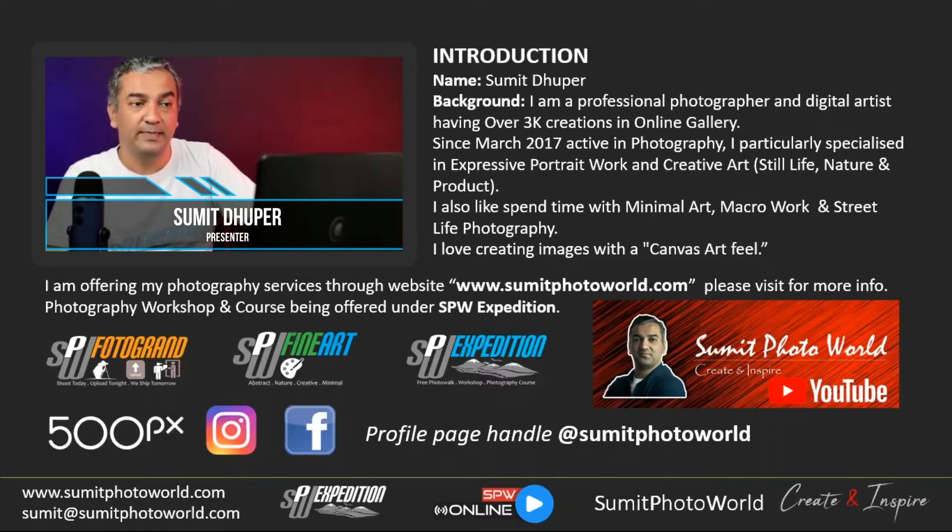I'm offering different services from my website — it's a set of different ventures to control the services I offer. SPW Expedition is one part, where I offer photography courses. For personal interest, I like expressive portrait work — going into the street, finding portrait models, and trying to capture expressions.